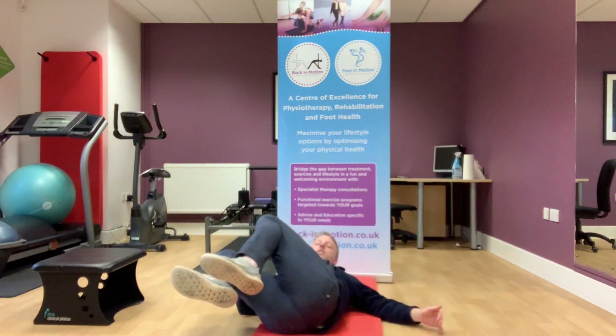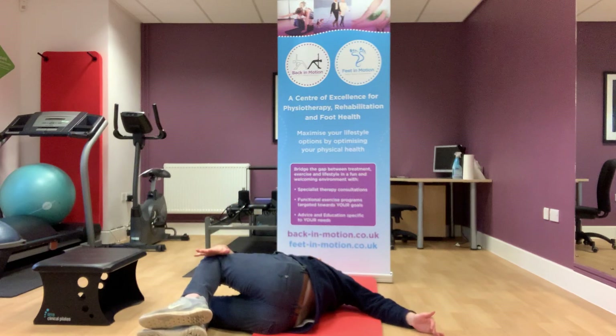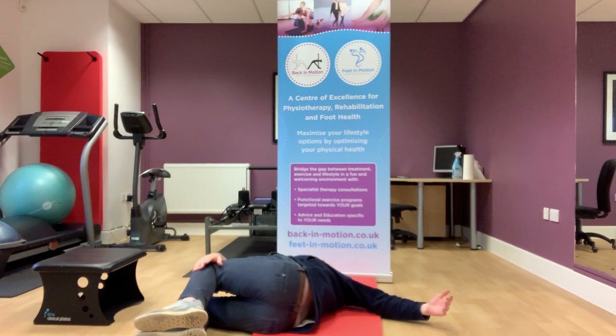Then what we're going to do is take that over to the other side. Again this time using my right hand, trying to keep this left shoulder rotated back the other way, and just hold that position.